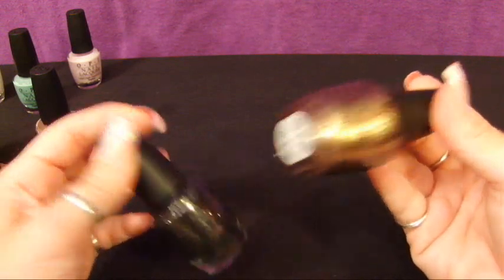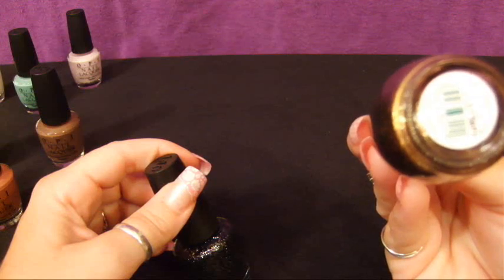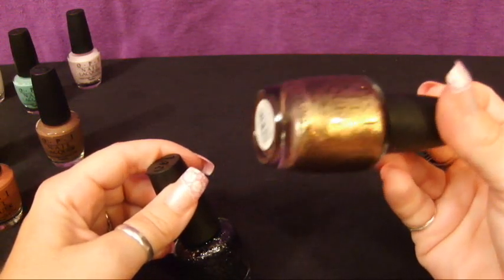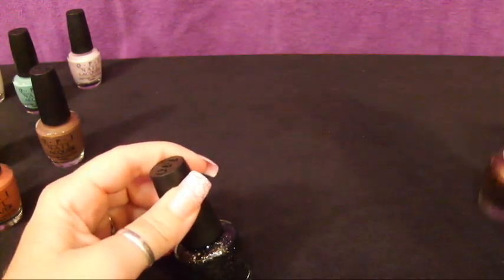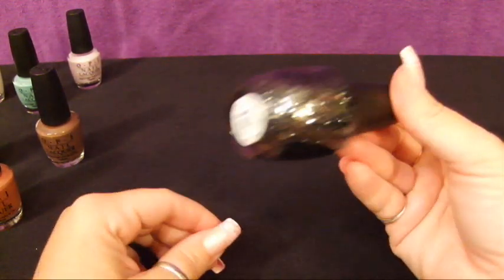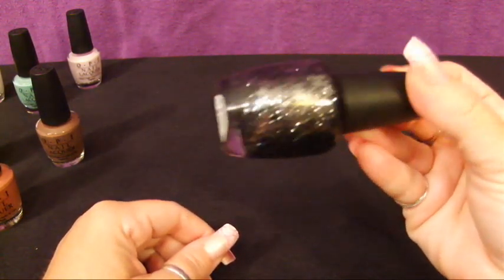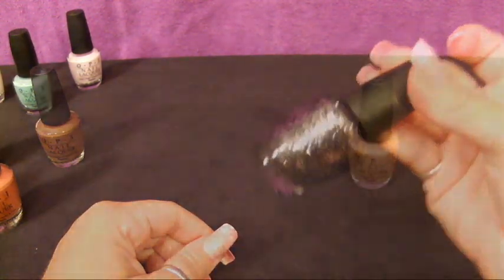I wanted to bring out a couple of my metallic colors. This is a really glittery bronze color — rally pretty pink — and this is a really fun, pretty color, one of Vanessa Williams' polishes. I also have 'Metallic for Life,' a really cool, hip, trendy, fun black and silver polish with a lot of bling to it.